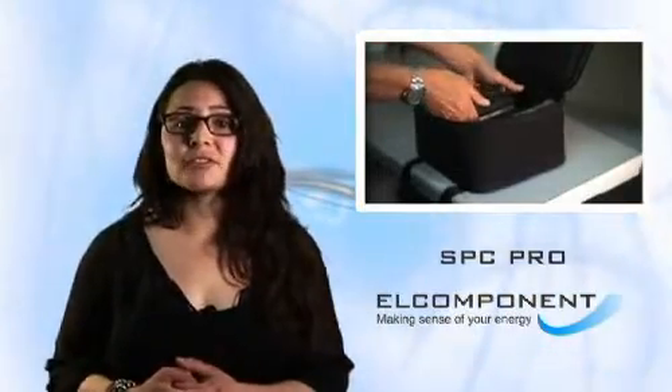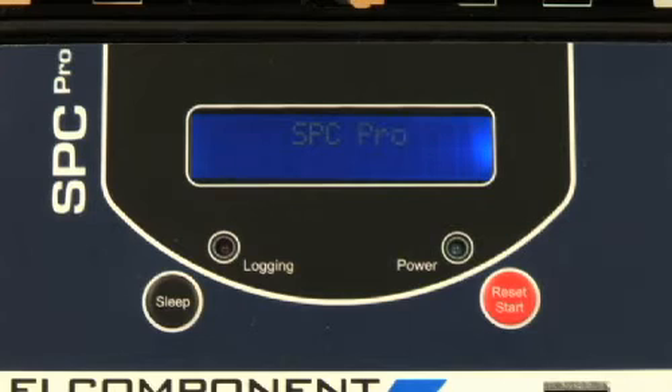Now it's all set — all you have to do is hook it up and start recording. When the unit is switched on, the display shows the storage rate that has been programmed, the calendar and clock, and most importantly, how long the survey will last before the memory is full, which is a handy check.